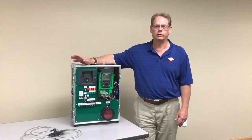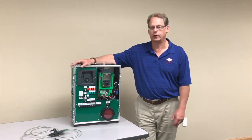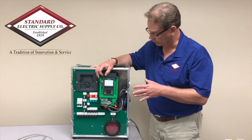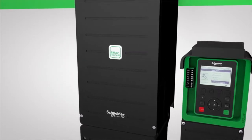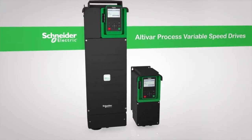Today we want to talk to you specifically about pumping applications using Schneider's Altivar 630 new process drive. The Altivar drive is a recent introduction and it's a migration and evolution from the previous Altivar series of drives that allows you to handle multiple types of applications.